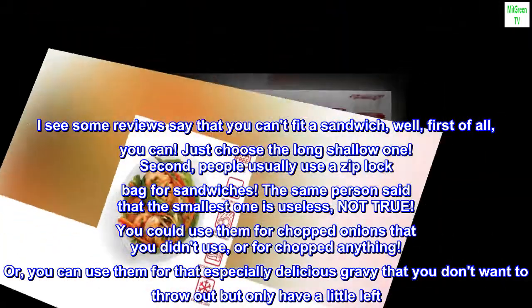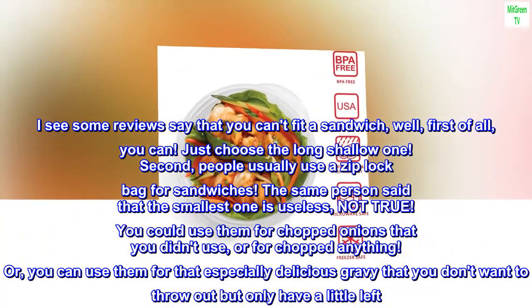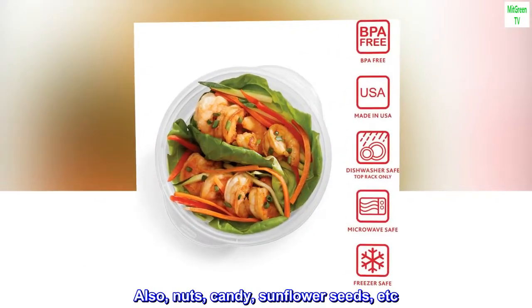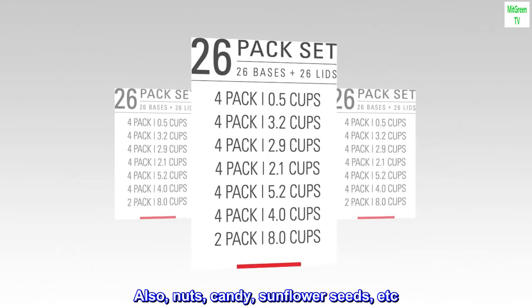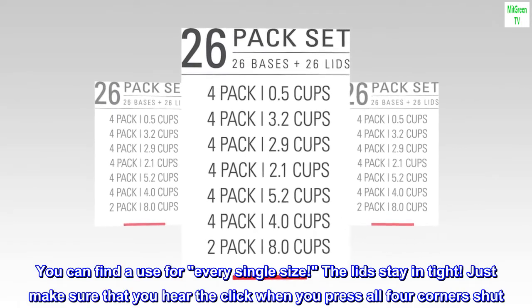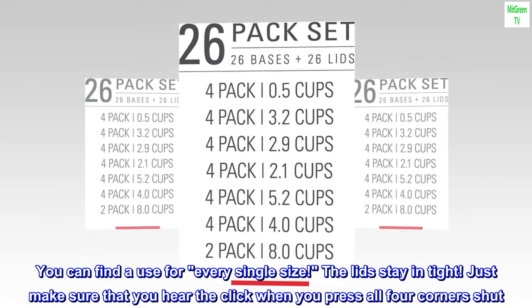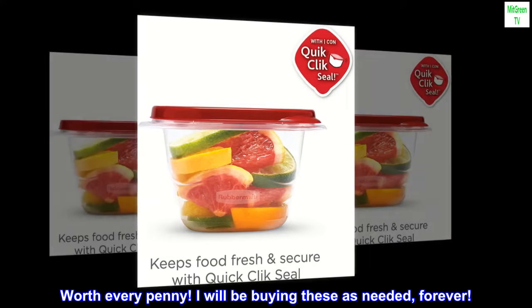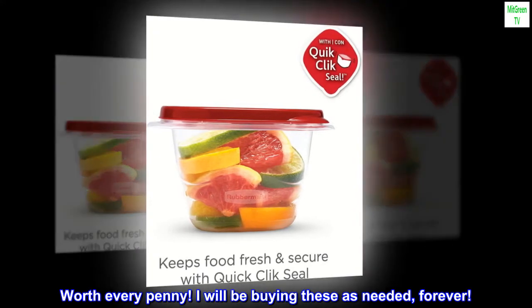Or you can use them for that especially delicious gravy that you don't want to throw out but only have a little left. Also, nuts, candy, sunflower seeds, etc. You can find a use for every single size. The lids stay in tight — just make sure that you hear the click when you press all four corners shut. Worth every penny. I will be buying these as needed, forever.